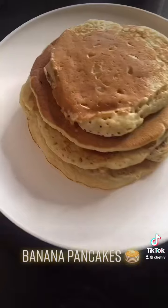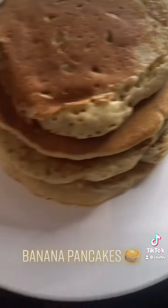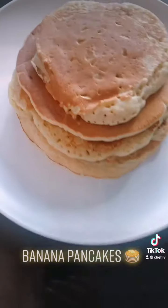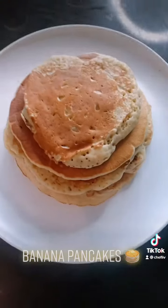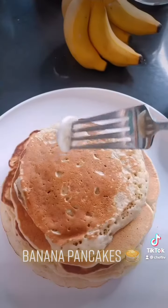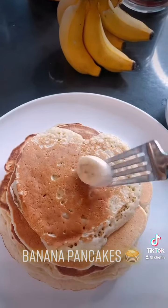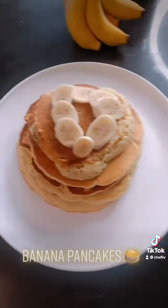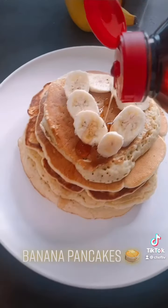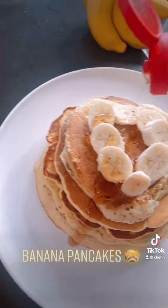Once you've got all the pancakes done, put them on a nice plate and start decorating your banana pancakes with some banana slices on top — bananas on banana! Then add some good maple syrup, sugar-free of course.